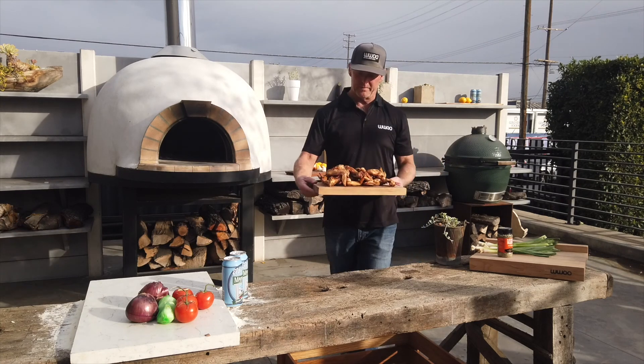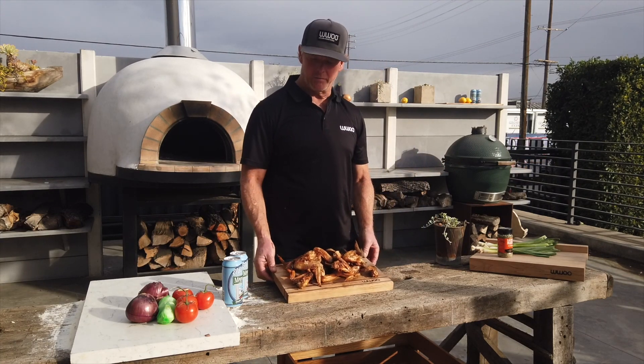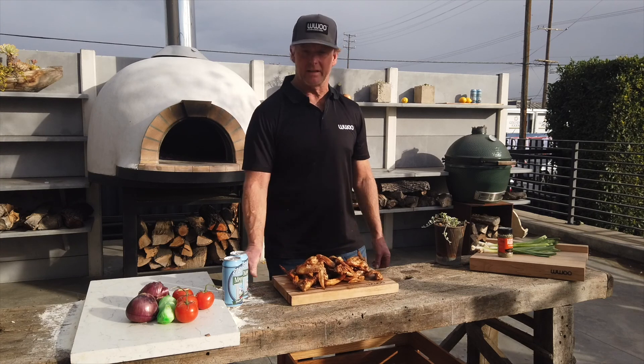Alright, here they are — chicken wings on the Big Green Egg, ready to start the games. Let the games begin.